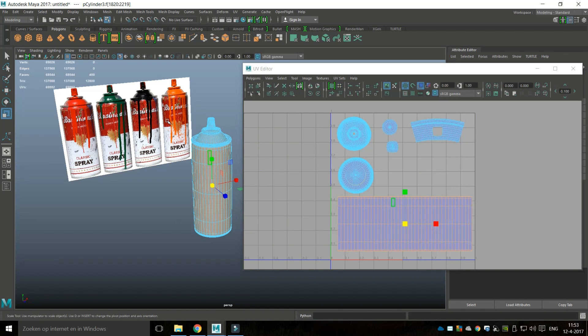I'll go to Face view and as I select one of these faces you can see it's a top there.